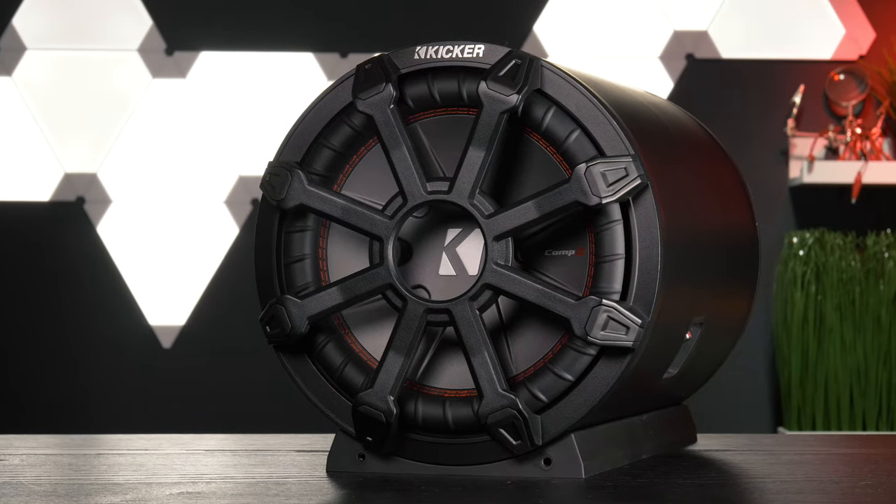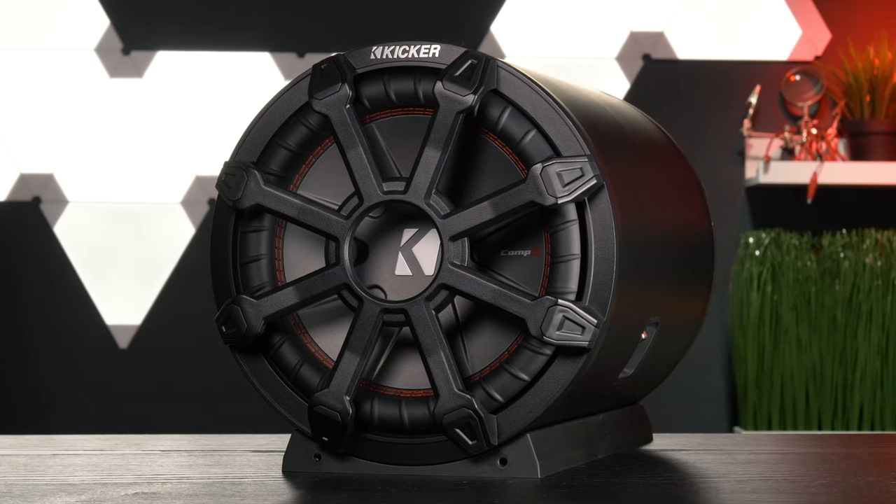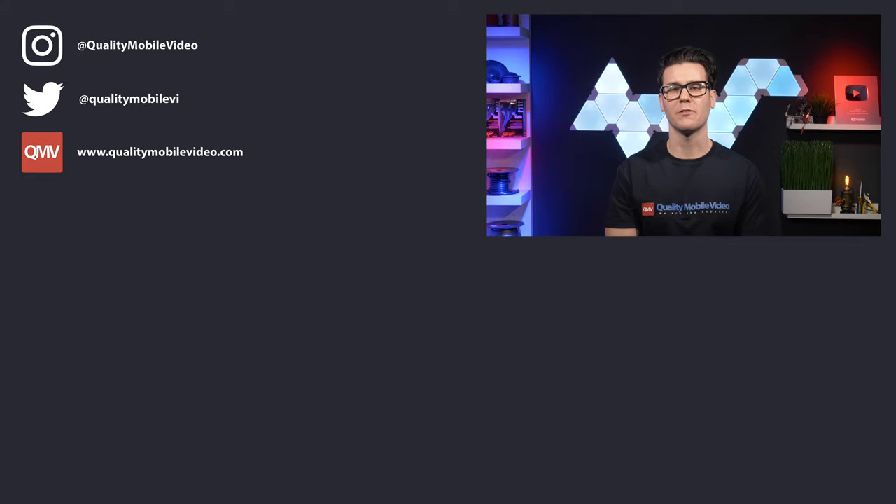Kicker TB tube subwoofers are awesome bass makers that fit in incredibly small spaces. Be sure to go to QualityMobileVideo.com to get all of your car audio and video gear. Links for everything in the bio below. If you enjoyed this video, go ahead and click that like button, but if you hate it, click the dislike button. Join the conversation below and subscribe to our channel if you're new. Thanks for watching.